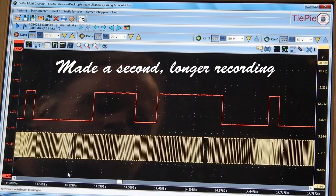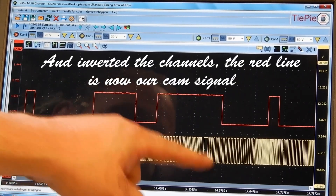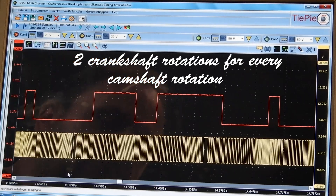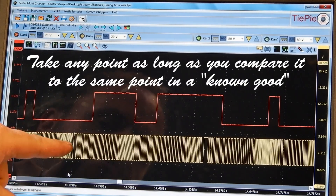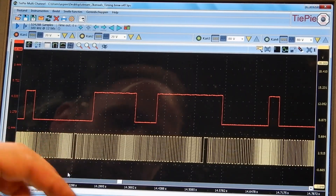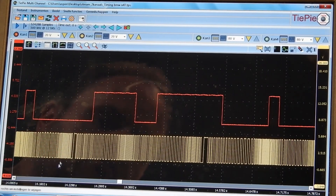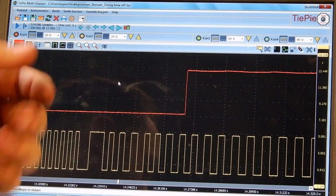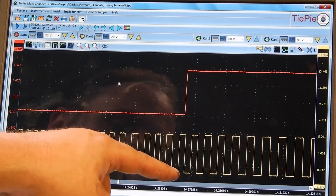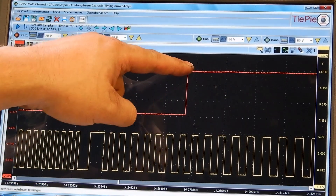These are our recorded waveforms — this is our crank sensor and this is our cam sensor. From this point to this point is a full rotation of the crankshaft, and from this point to this point is a full rotation of the camshaft. To determine the timing, we take a point in the camshaft signal and compare it to a point in the crankshaft signal. Taking this rising edge and comparing it, let's zoom in and count the teeth: one, two, three, four, five, six, seven. So seven teeth between the signals.